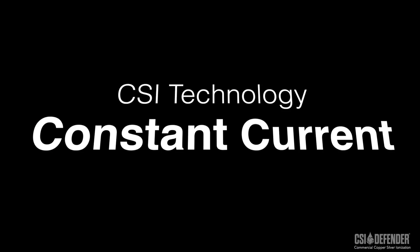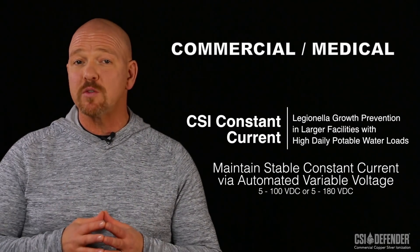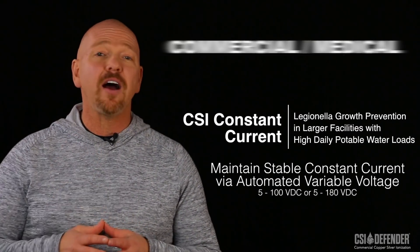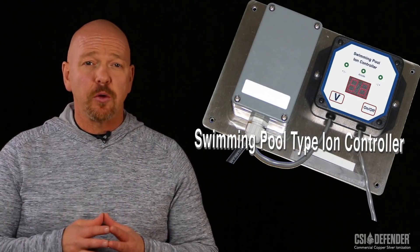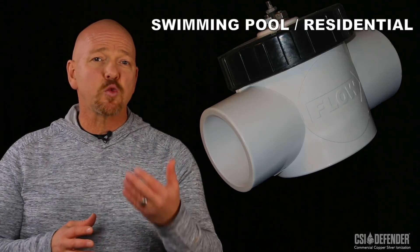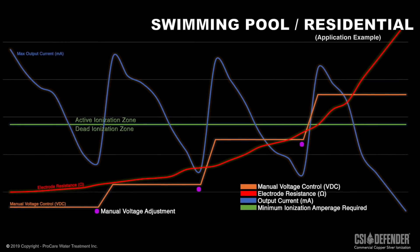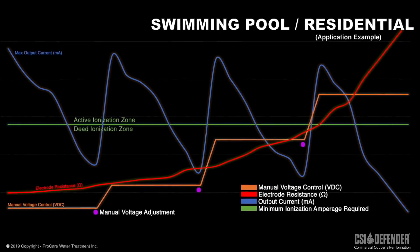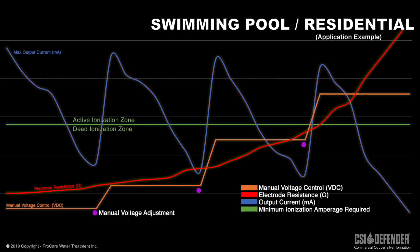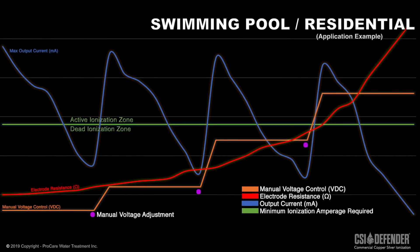Another key engineering feature is an automatic constant current able to deliver up to 100 volts DC capacity or higher. Swimming pool or residential units normally have manual adjustments for the voltage to maintain constant current. With these units, when the electrodes wear out or amperage drops, the user needs to manually adjust the controller's voltage in order to keep the amperage stable and the unit functional. The manual settings for these smaller units range from 6, 12, 24, and sometimes 48 volts.